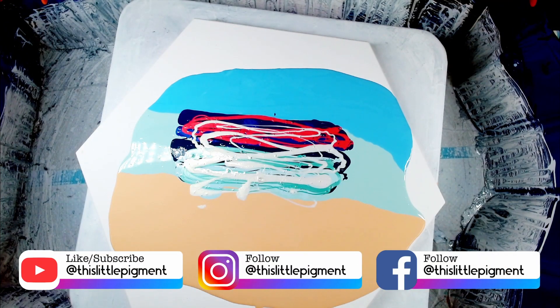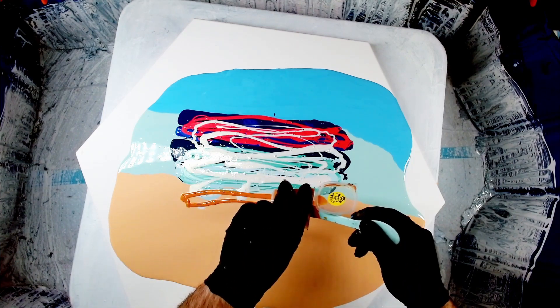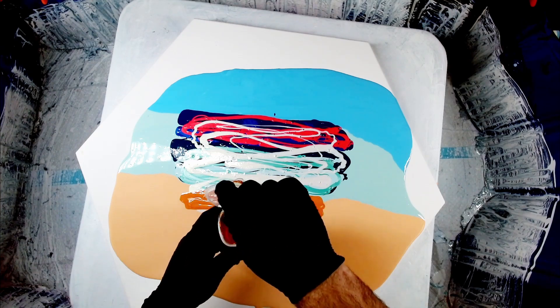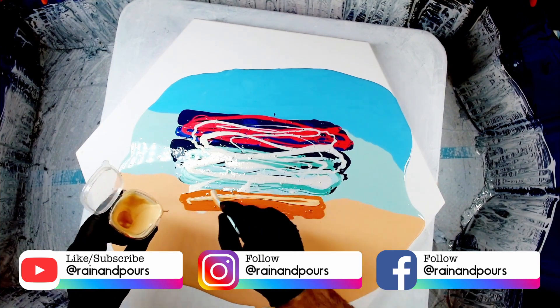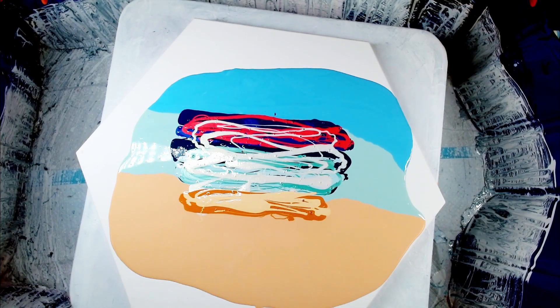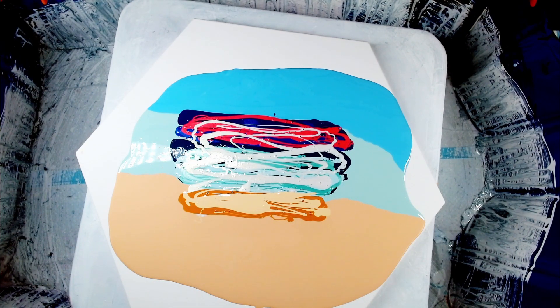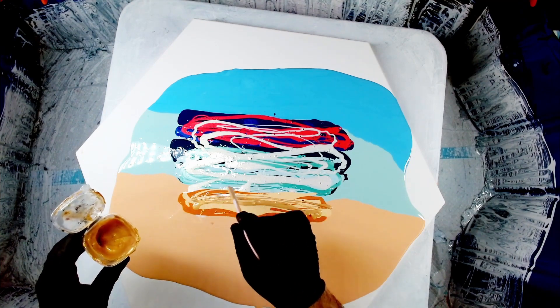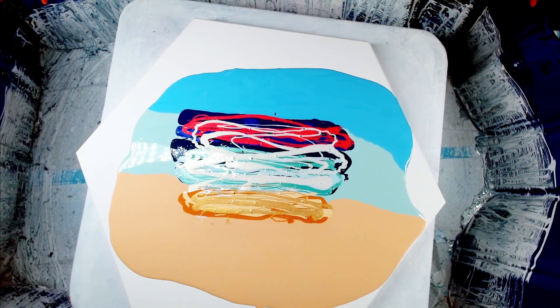For my sand I have Golden Quinacridone Nickel Azo Gold, and I've also got that same Quinacridone Nickel Azo Gold mixed with white to give a really nice lighter color. Then I have This Little Piggy Ore, their light gold, going on top. This is also one of my personal favorite colors — I prefer it over Harvest Gold because Harvest Gold is really rich and really yellow. Ore is lighter but also quite rich and has a really nice effect over the top of everything.